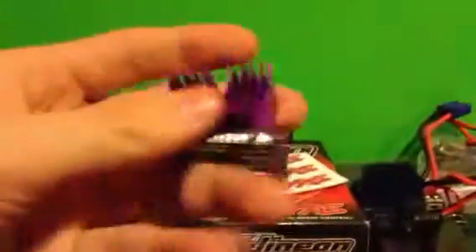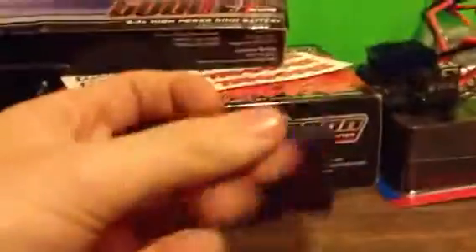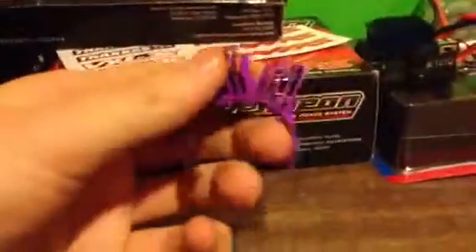Over here is my Venom battery case. It's pretty cool — it comes with a lot of extra foam inserts depending on your battery size. This actually came with my truck, so I only needed a couple of foams and put the rest in there. My Millennium box with some stickers. I also have a heat sink — I used to use that on my stock motor. I might try it on my Millennium motor, but it might get in the way of the wires.